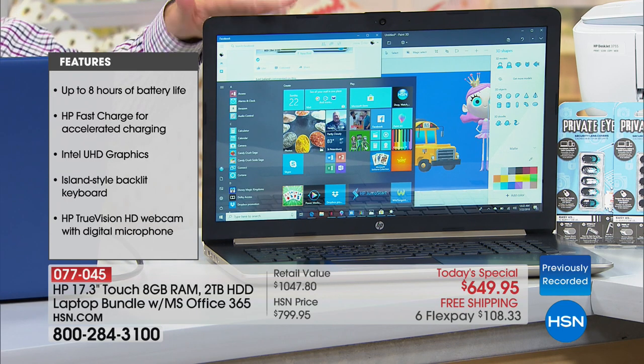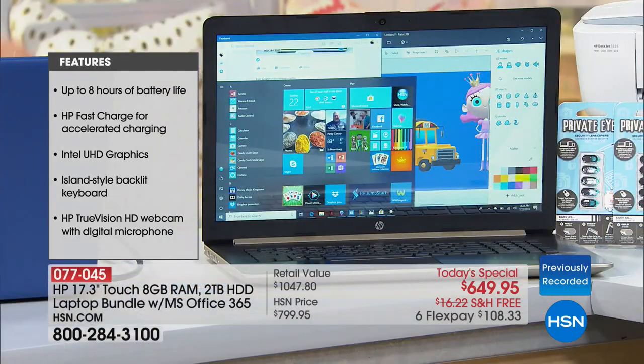It would be one thing if this were a highlighted item or even a showstopper. But for it to be a Today's Special, it has to stand up to so many specific criteria, and bringing in a 17-inch touch in that criteria is quite difficult.